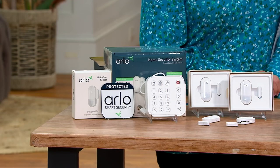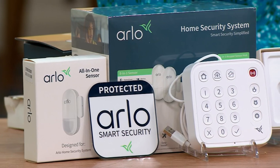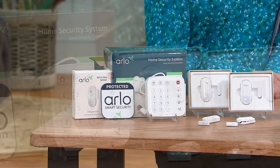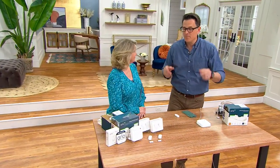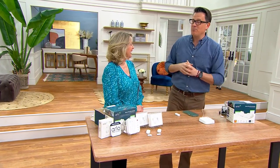We're going to dive into all eight things these sensors can do around your house. They can detect water leaks, tell you if a door is open, if somebody walks into the room. This is a way for you to have security around your home so you know what's going on and have peace of mind.